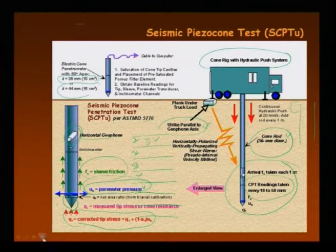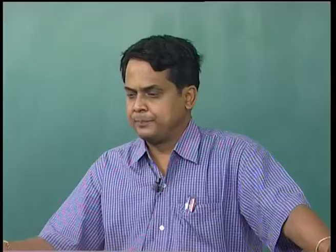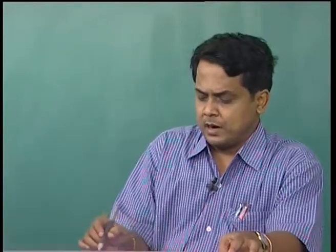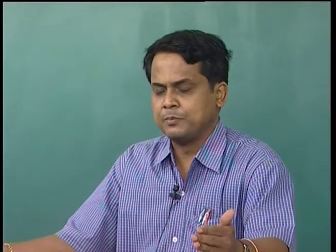Up to this we have covered. Now there are 4-in-1 measurements — that means 4 independent measurements with depth — that you can get from a seismic piezo cone test. That is why the seismic piezo cone is more versatile. Four independent measurements with depth means it is a hybrid of a penetrometer with downhole geophysics. This combination was developed in the late 1980s, modifying the cone penetration test.